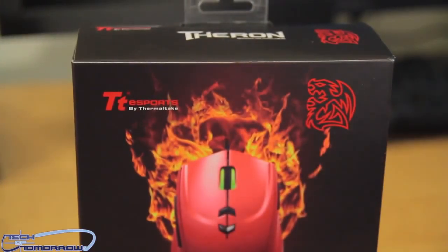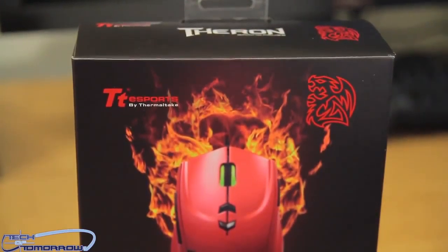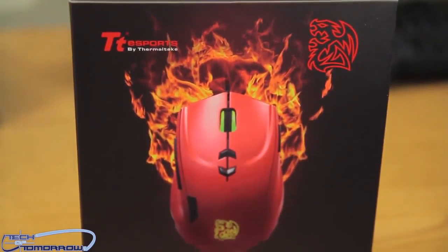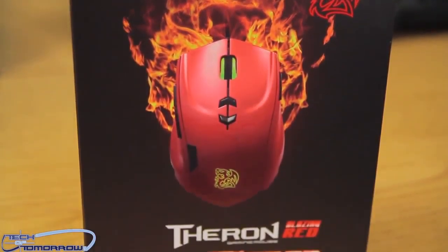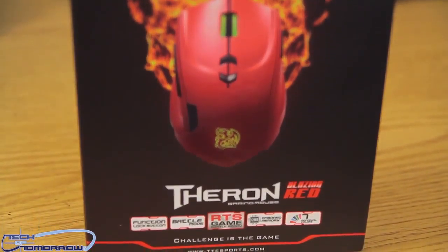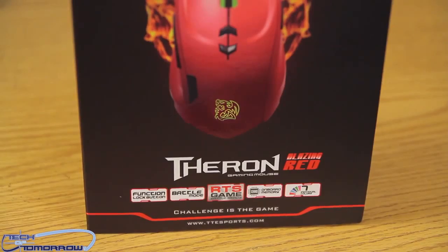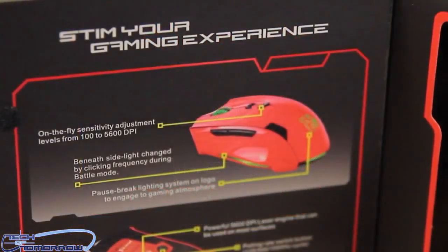Now let's check out the front of the box. You can see they've got this thing all red and flying on fire. We got the TE Sports on the left and a little dragon emblem on the right. It's the Theron gaming mouse blazing red. It's got a function lock button, battle mode, RTS game mode, onboard memory, and seven individual colors.